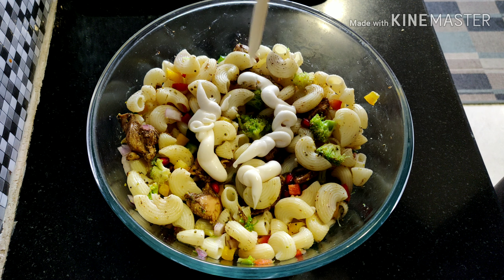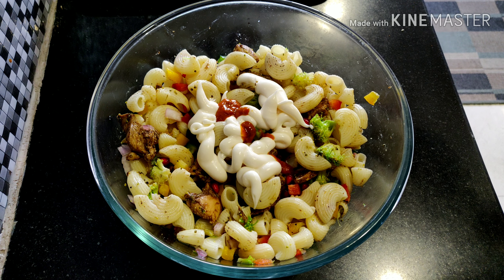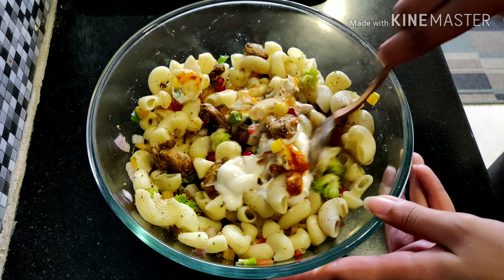Into the salad goes about 2 to 3 tablespoons of mayo and just a little bit of chili sauce. You can avoid the chili sauce if you are making this for kids. Mix it well.